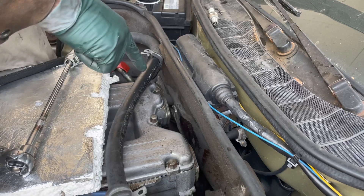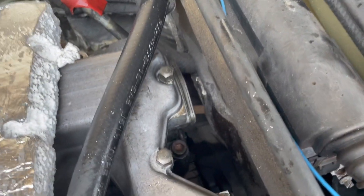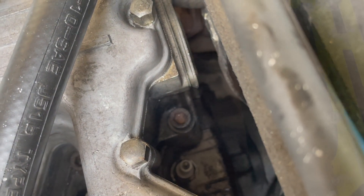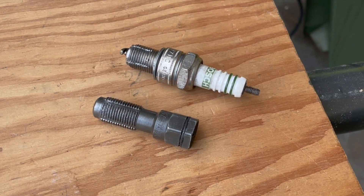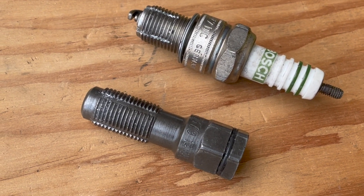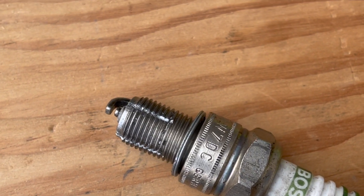I hope if any of you are dealing with cross-threaded threads, you find this video helpful. Some may say, why don't you just use a normal tap? I've found that taps take out way too much material. So either use a standard thread chaser or make your own.